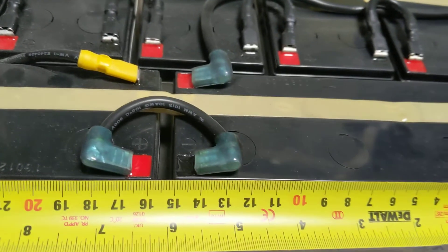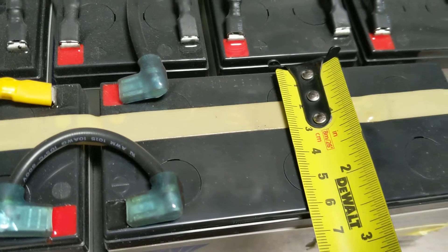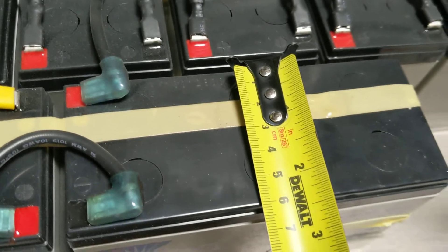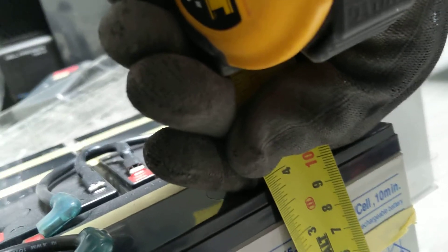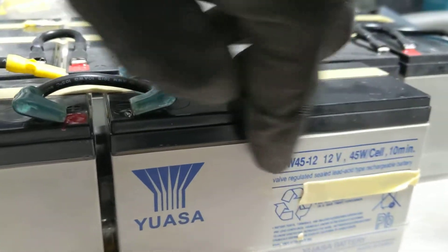We just measure the size for the seller — I want to confirm the size before making the purchase. It's 150 millimeters long, the width is a little bit more than six — it's two and a half inches. It's about four inches. I can send the seller this model number and they can find more detail.